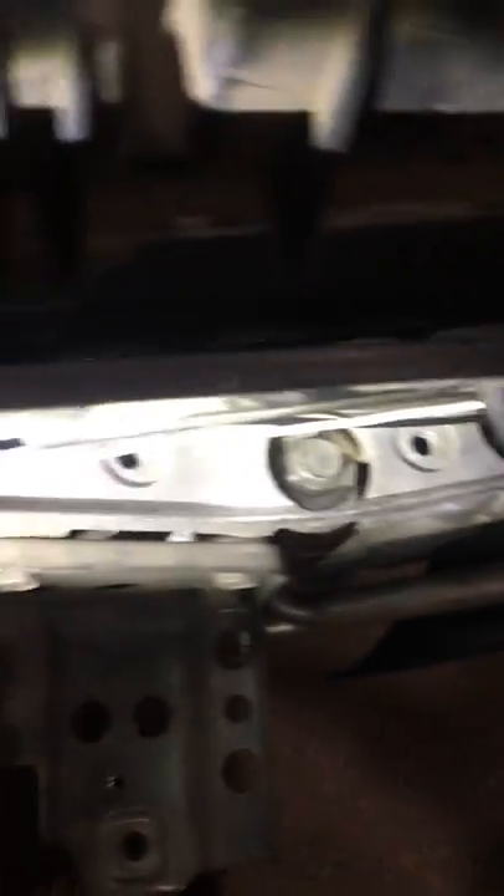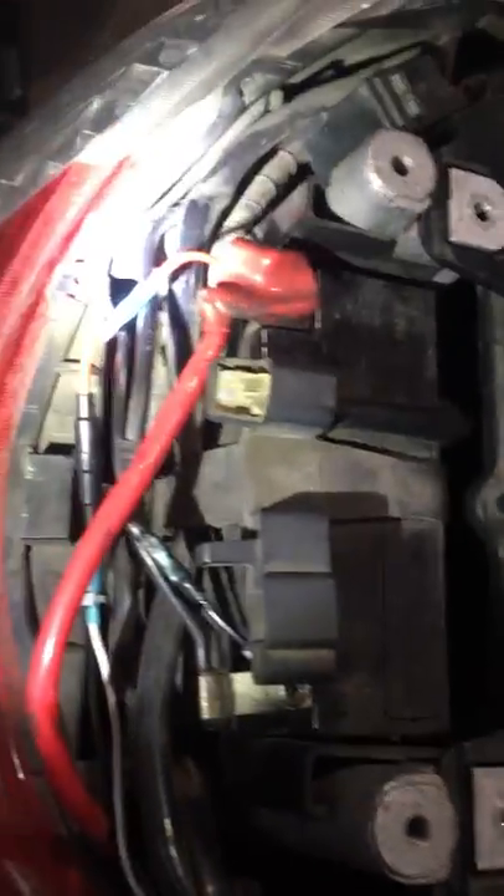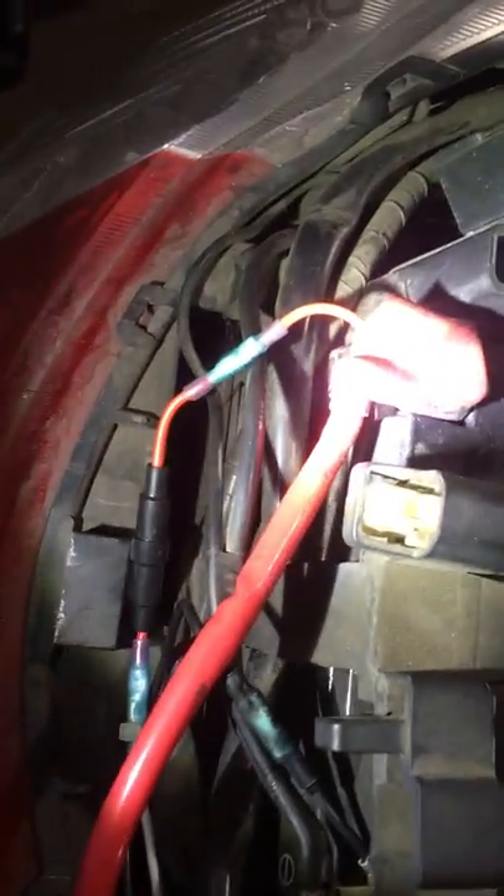As you can see right there, I ran the wires into the battery and used heat shrink butt connectors — the kind you crimp and the heat shrink seals up.